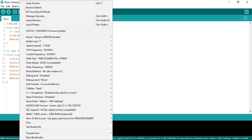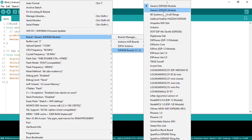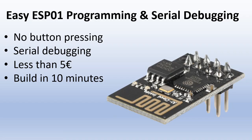For programming I always select the generic ESP8266 module. Some ESP01 boards use an ESP8285 chip, which has integrated memory. The ESP8285 is easy to recognize because it does not have the external memory chip.